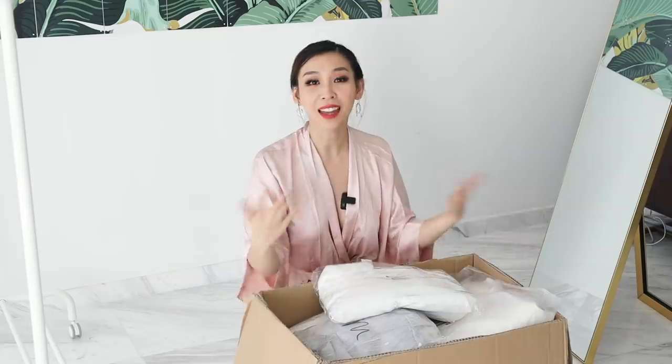In my previous video I tried on Wish wedding dresses. Today I'm going to try dresses from YesStyle. I have a feeling these are going to be better than the Wish ones, because they're not as cheap — and we all know that was a big disaster and a waste of money.